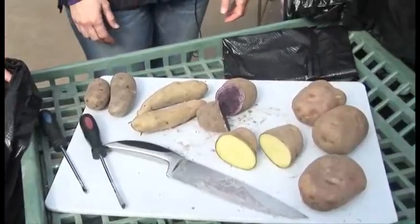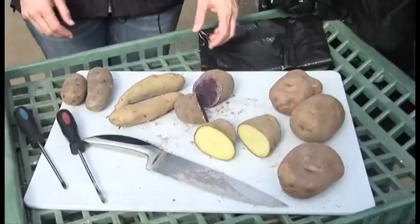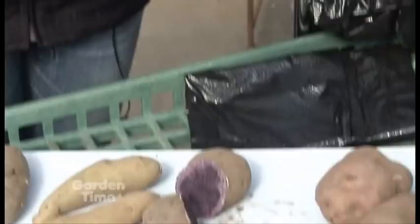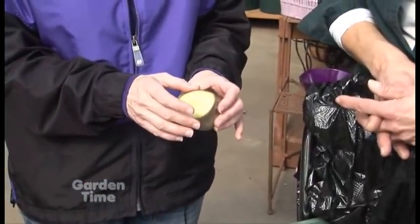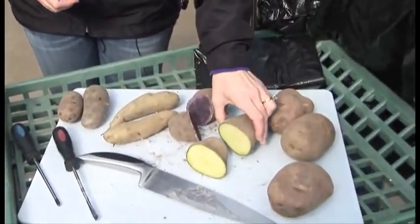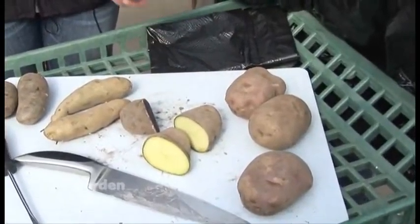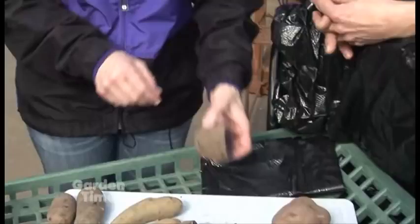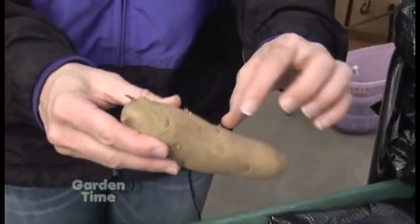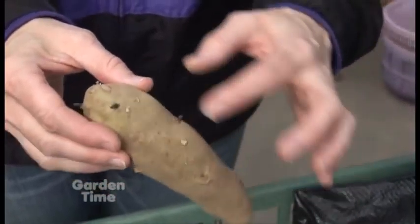Do we have to do anything special with potatoes? I see you've cut some already. It's a good idea to cut potatoes a day or two in advance so that they form a callus over the area you're planting. The reason for that is it protects from getting any disease after you plant it in the ground. So it's good to cut them ahead. You don't want to plant the potato whole, and you have to make sure that you have at least a couple eyes on each piece. It might be easier to see on these nice gourmet fingerling potatoes — you can see these little indents, and those are the eyes where the shoots will grow.